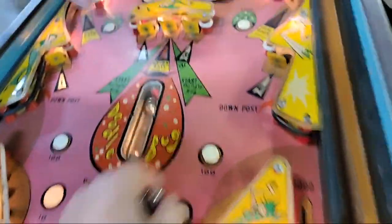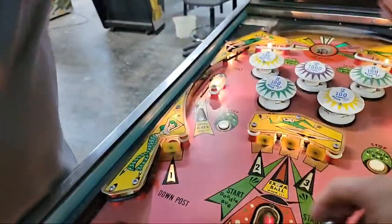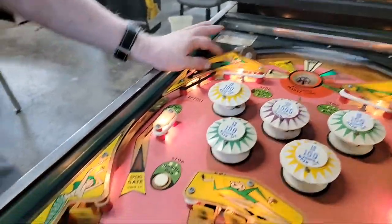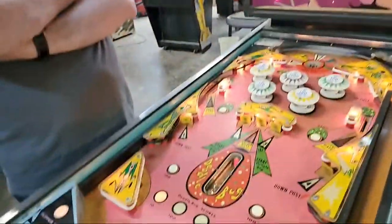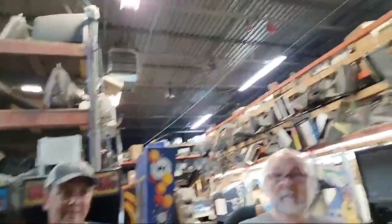Bruce, can you tell us how the Doodle Bug activates? And then it stops — when does it stop? There are actually four ways to stop it. The advantage is while it's doodling it's racking up points. I'll be really honest with you — I've never in my life seen anything like that. The only one I'm familiar with is Fireball 2, which has a similar feature and it works. Best part: Bruce fixed it in five minutes, while Jim was looking at it for an hour and a half.